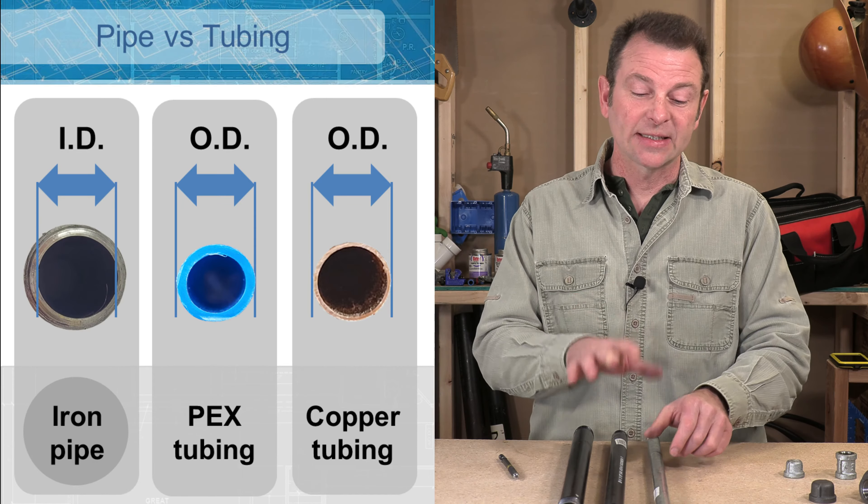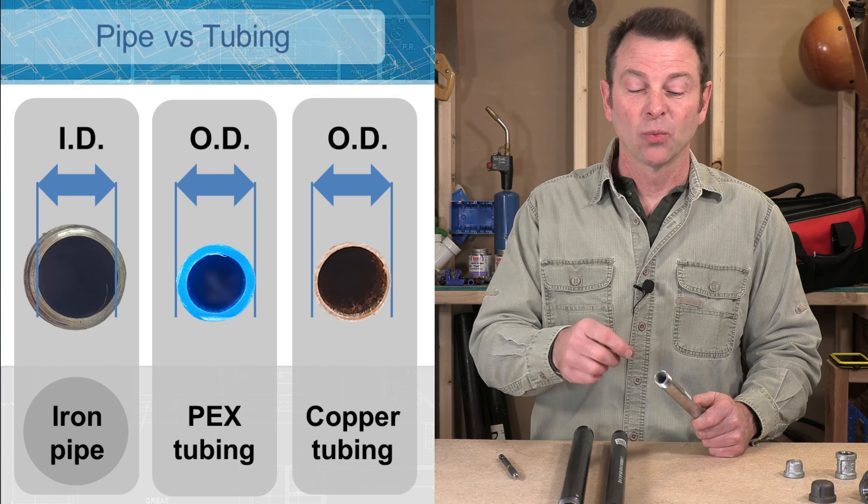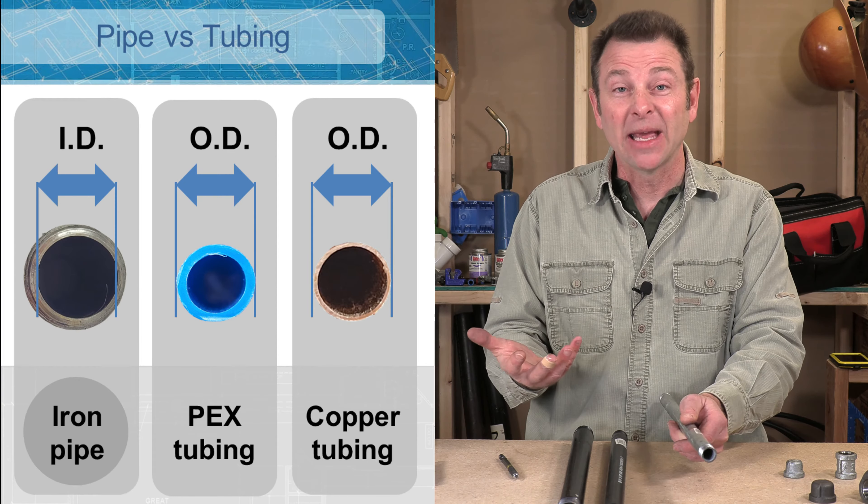Like our other plumbing pipes, we size these pipes based on the inside diameter, so we can assume that if this is a half inch pipe the inside of this pipe would be half an inch. We can compare this to copper tubing, which is measured from its outside diameter, and you can see that the inside diameter of our iron pipe is exactly the same size as the outside diameter of our copper — same as with our PEX. So just remember: with pipe we're working with an inside diameter, and with tubing we're always working with an outside diameter. That makes our pipe seem a lot bigger and it makes it a lot stronger.